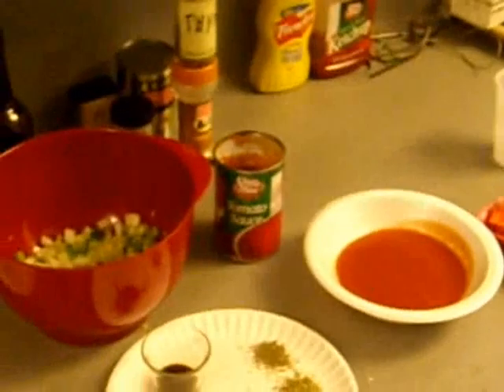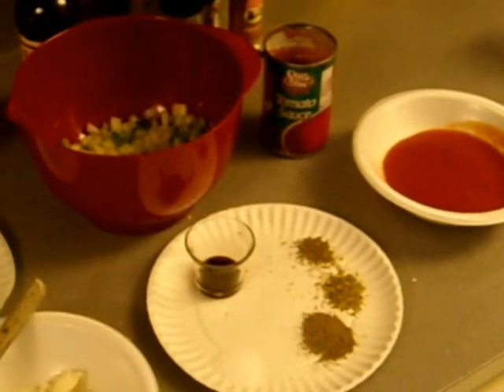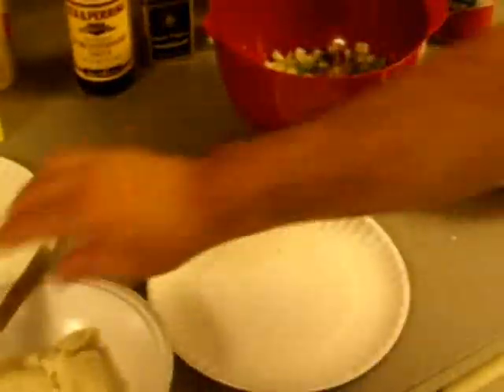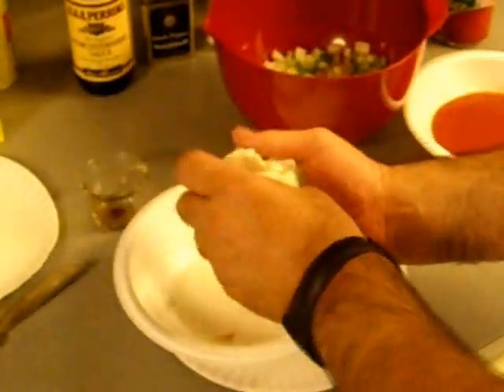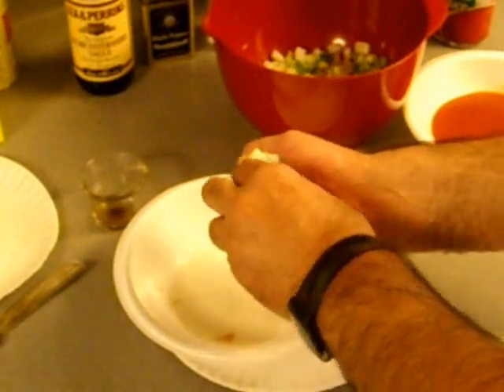This ain't too hard to do. So let's go from here. Pour all that junk in there, dump all this stuff in there. Try to drain out as much milk as you can out of the bread, just like you see JB doing with his little glove on his hand.